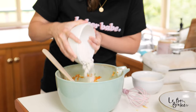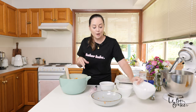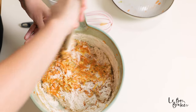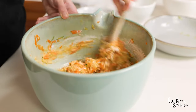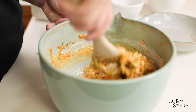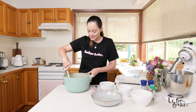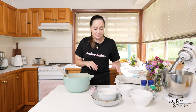Now we can fold in our flour. This is self-raising flour — if you don't have self-raising flour you can make your own with just all-purpose flour, some baking soda, and some baking powder. I'm just going to fold this in until it just comes together and combines. Sometimes I think zucchini slice looks like a big giant zucchini fritter, but this one we're doing in the oven and it'll go nice and fluffy for us.